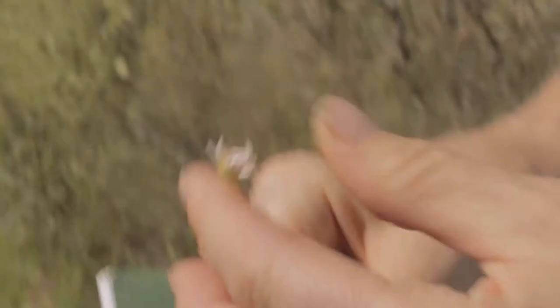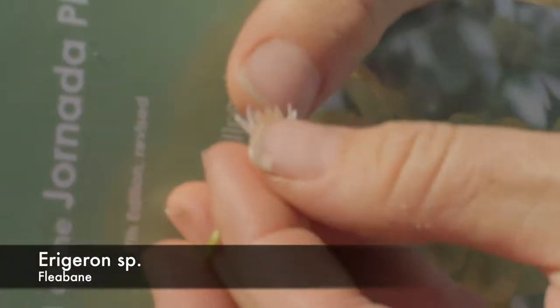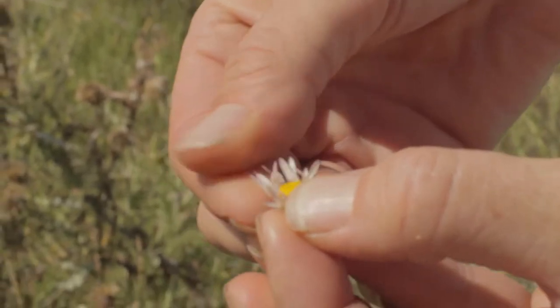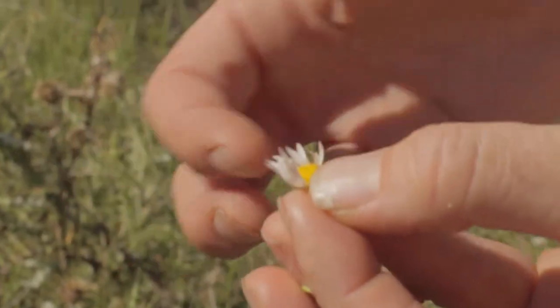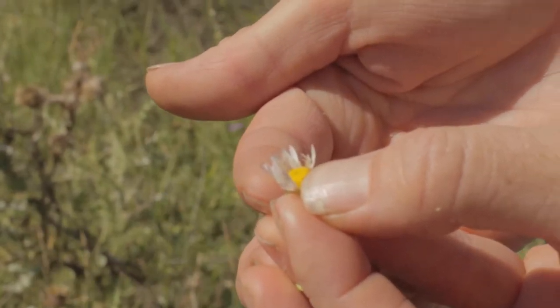These are erigerons. You can call them fleabanes — they have like these kind of fine ray petals. So they're kind of stringy, fine ray petals, which is typical of erigerons. It's more of a fringe than actual petals.